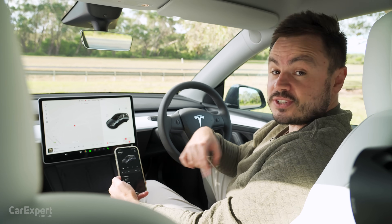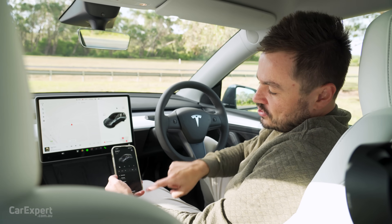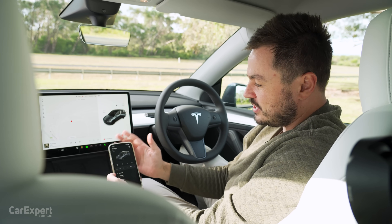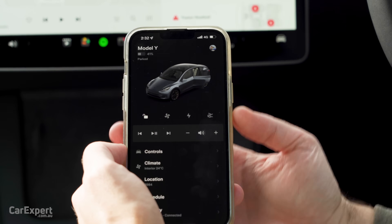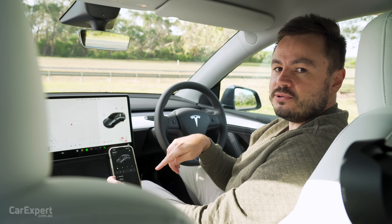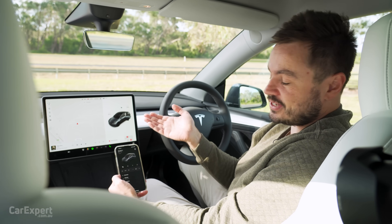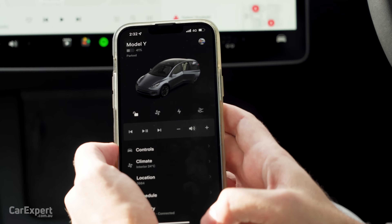This app is well and truly the best in the business and it's probably one of the things that draws me to this car. No other manufacturers do something like this that gives you full control. What happens if your phone battery dies? Given this acts as the car key, you can use your normal key card, or alternatively anyone with a phone can log into your Tesla account and unlock the car. It's a pretty straightforward system and very easy to use.